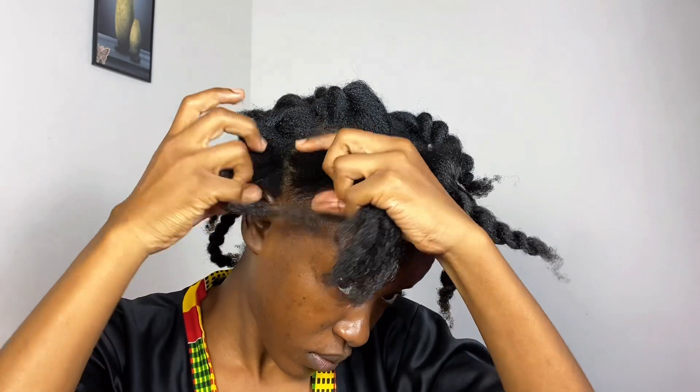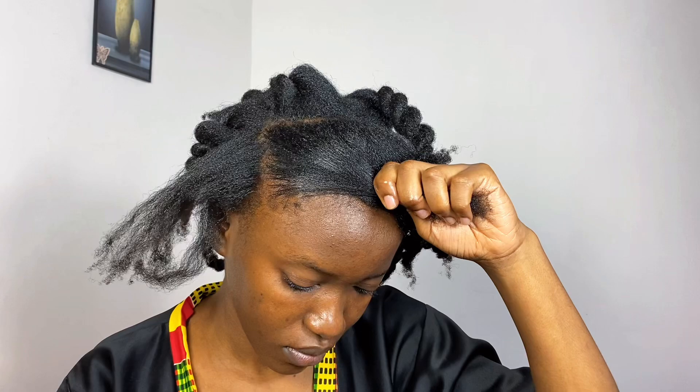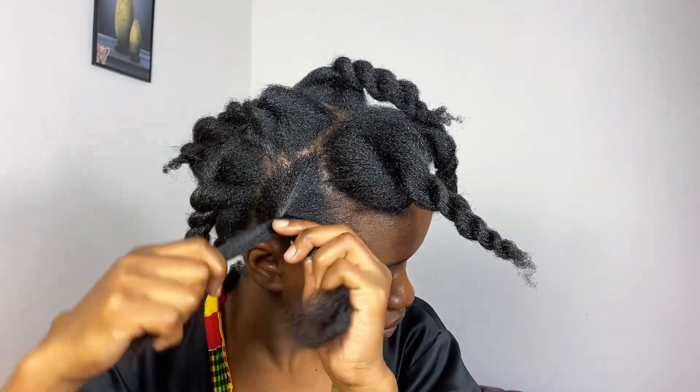Thank you for watching my videos and thank you to everyone who subscribed. If you're new here, my name is Wenzu Namanje — I'm Zambian, based in Morocco, and I love doing hair content. I have lots of hair videos, vlogs, and sewing videos on my channel. If you're enjoying this video, give it a thumbs up and leave a comment. I want to give a shoutout to Frida Mogambi — thank you so much for always watching and commenting!